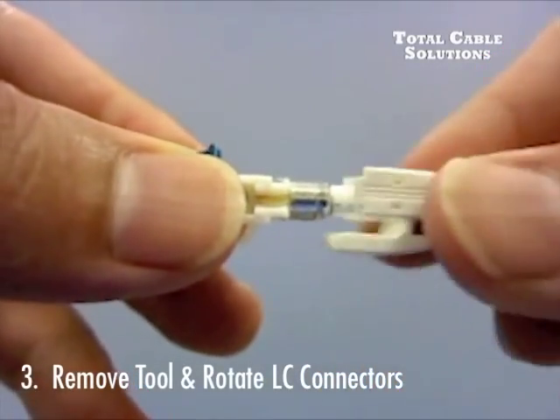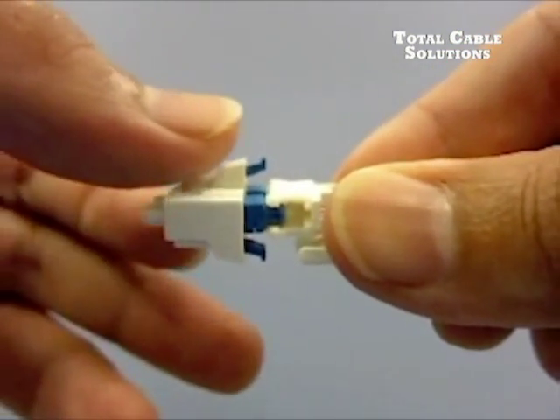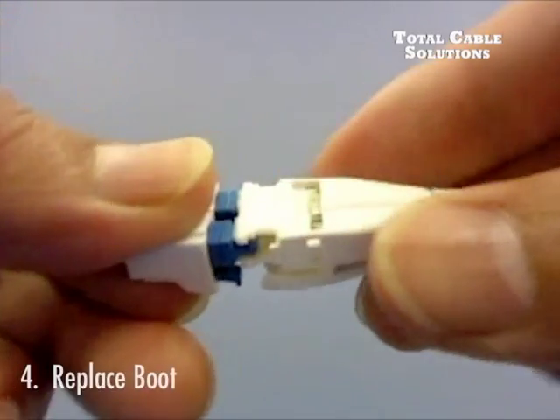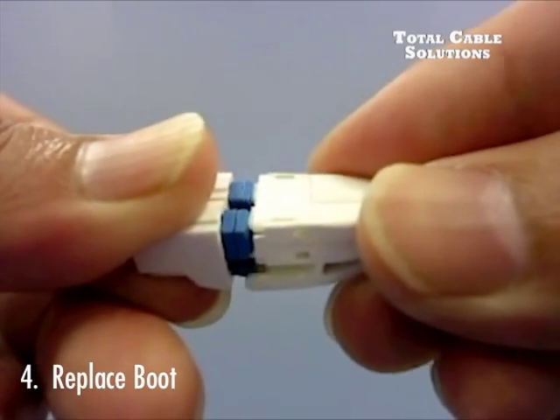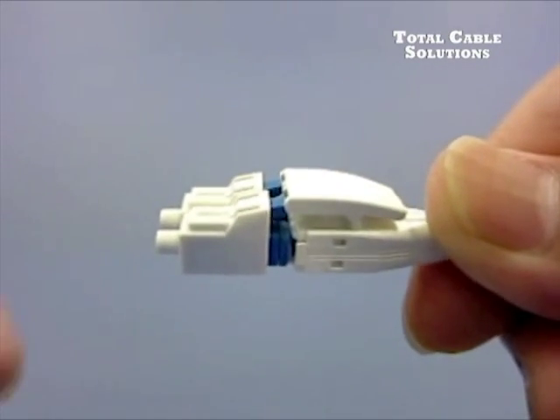Now, rotate each LC connector 180 degrees away from the center, like so. Replace the boot, and now you have reverse polarity on the Universal LC from Total Cable Solutions.